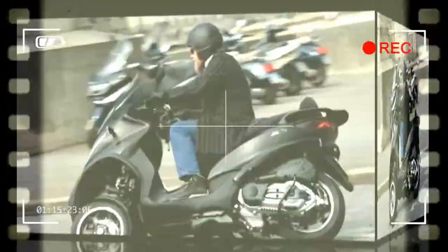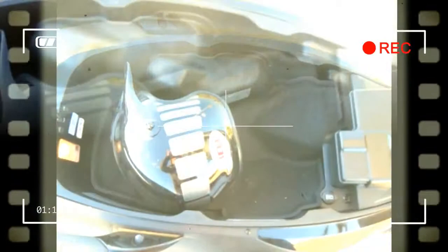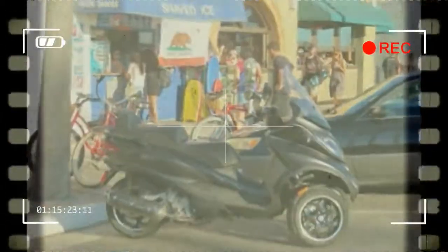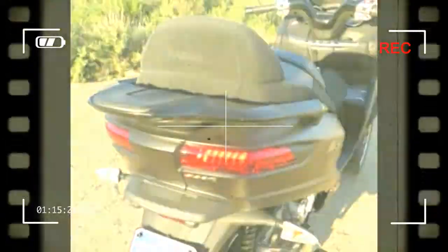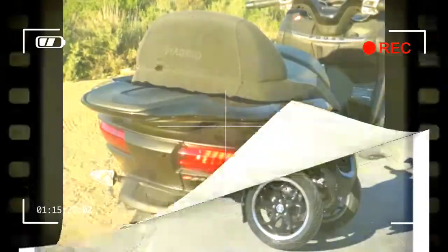Engine: 492.7 cubic centimeters, single-cylinder four-stroke, four-valve. Fuel system: EFI. Ignition: electronic. Valve train: four valves per cylinder. Horsepower, claimed: 40.1 HP. Torque, claimed: 33.5 lb-ft. Transmission: CVT. Front suspension: articulated quadrilateral consisting of four aluminum arms sustaining two steering tubes, with leading arm suspension geometry with offset wheel axle. Electro-hydraulic suspension locking system, 3.7 inches travel. Rear suspension: two dual-effect hydraulic shock absorbers, preload adjustable to four positions, 4.3 inches travel.